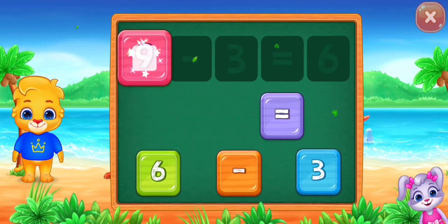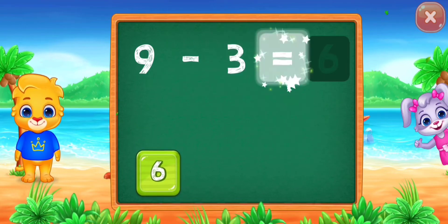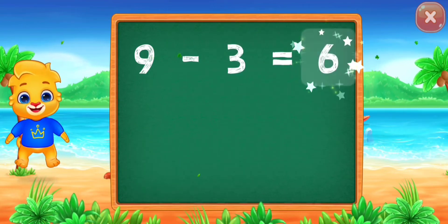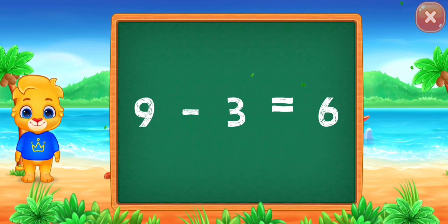Nine minus three equals... Good job! Six. Woohoo! Nine minus three equals six.